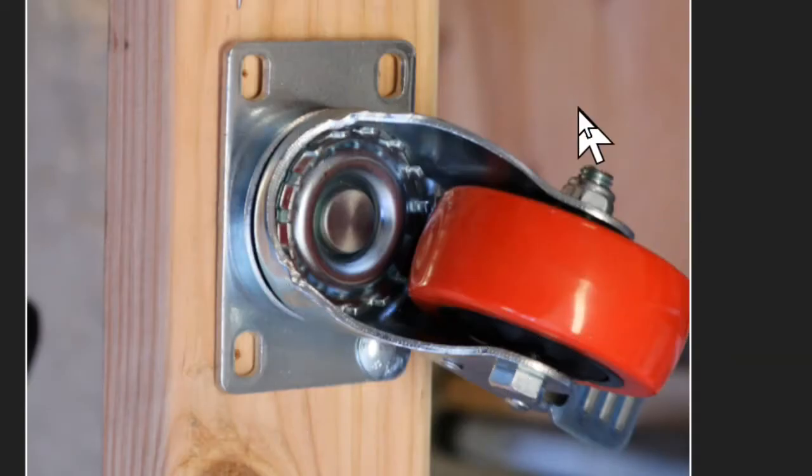Here's the type of wheel I'm using — it's a three-inch wheel. When you push this lever down, it locks the rotation of the wheel and it locks the swivel. You do want to lock both.